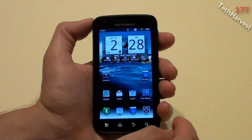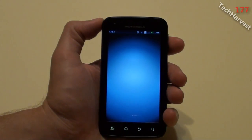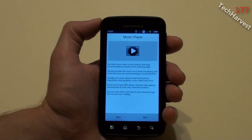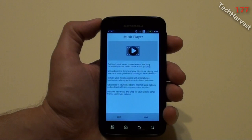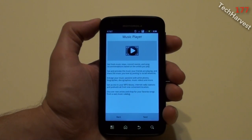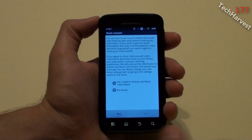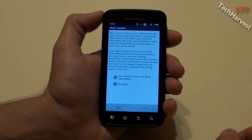Also the music app. Clicking on it, it says: get fresh music news, concert events, and song recommendations based on the artists you play; see and preview the music your friends are playing; share the music you love by posting to social networks; and access artist photos, biographies, discographies, and music videos. You can access your MP3 library, internet radio stations, and podcasts all from one location, and discover new artists and shop for songs. This is unique to MotoBlur, which is Motorola's Android skin.